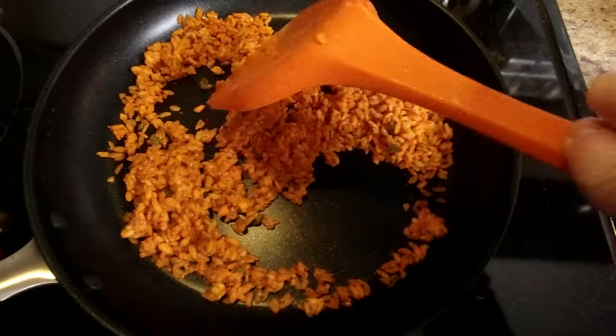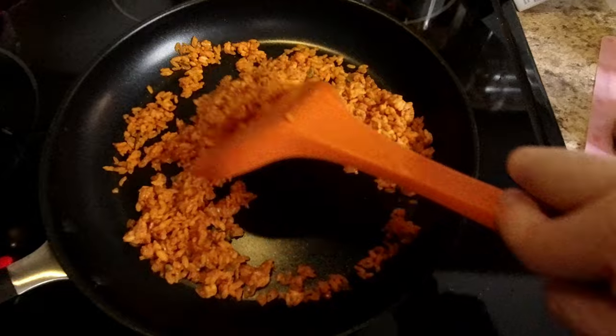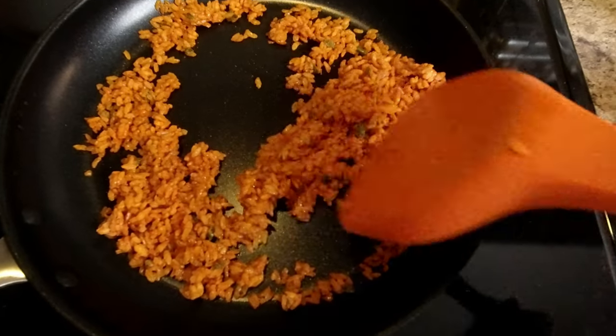I prefer to use the stir-fry version and just stir-fry it for five to six minutes.